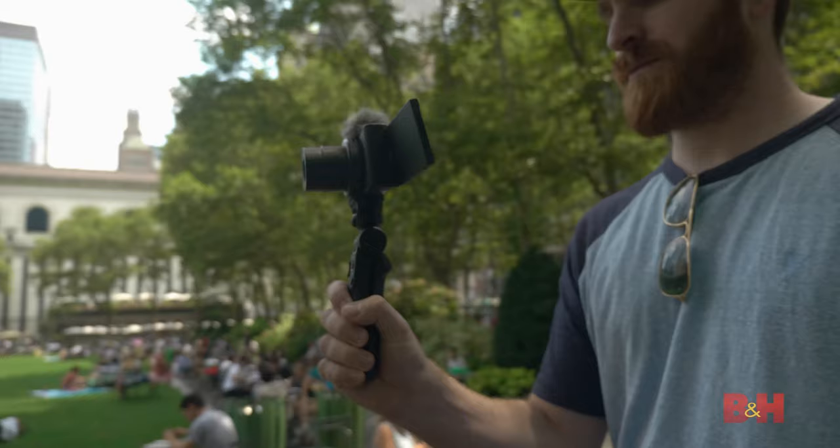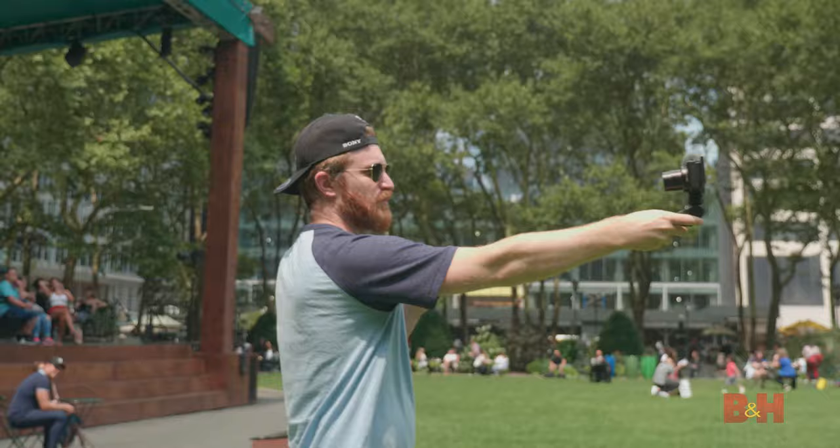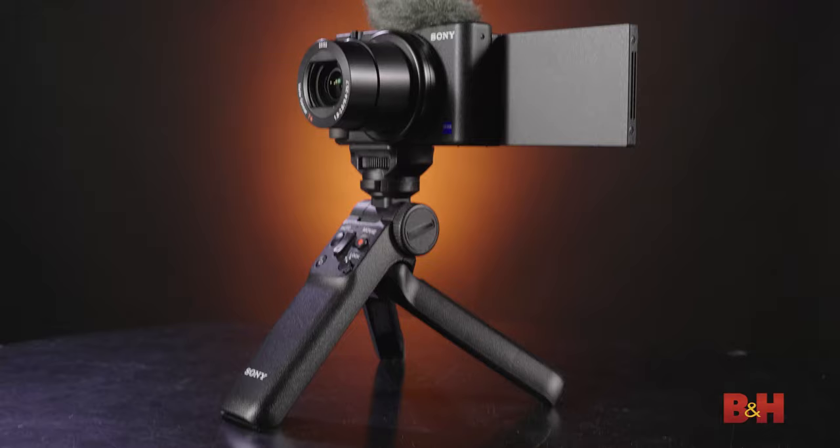Hey, Jake with B&H. If you're an aspiring content creator posting to YouTube, Instagram, or TikTok, and you want to step up your production game, then grab a pen and paper. Because today, we're teaching you how to capture high-quality content with Sony's extremely popular ZV-1.